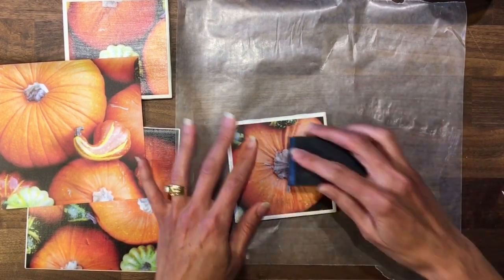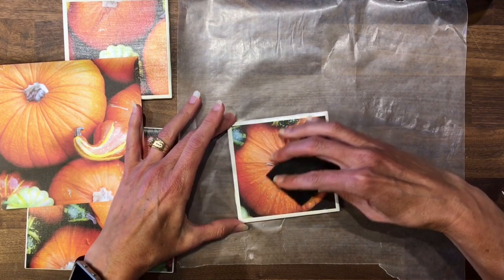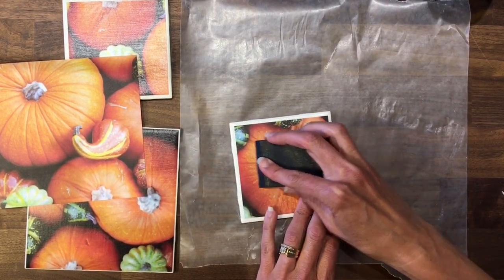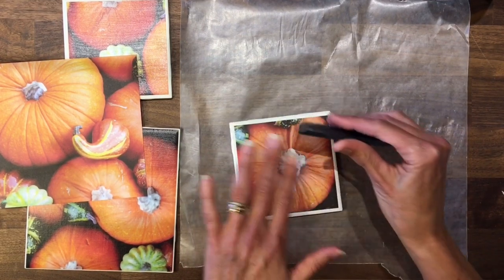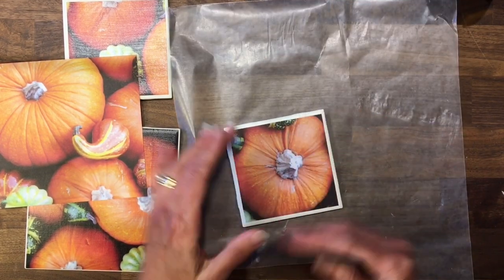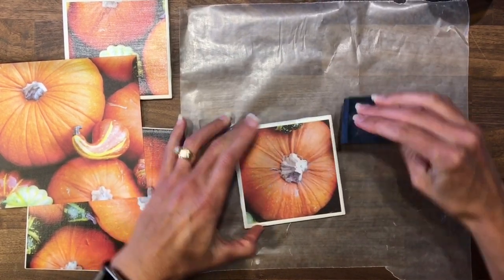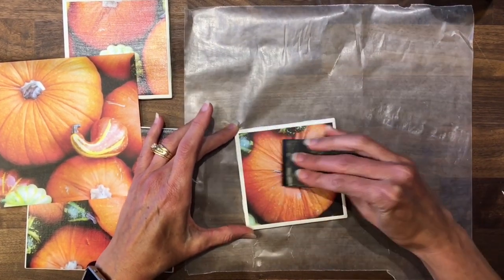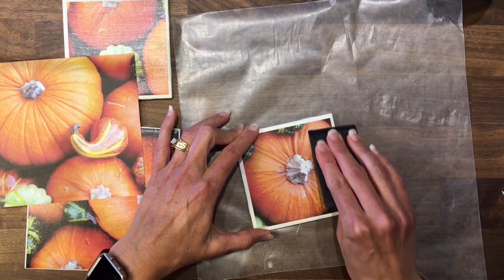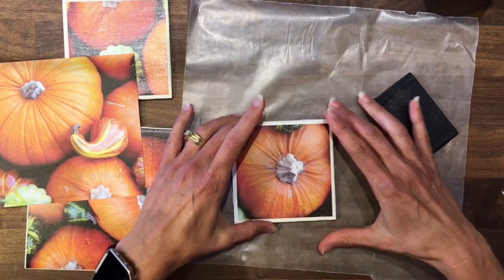You just want to make sure you're using a light but firm pressure, because if you go too hard you can tear your paper. I like to work from the center outward so that you're always pushing outwards and you're not going to create a pool in the middle. At the end I'll go across the whole thing just to make sure I'm getting the edges down.